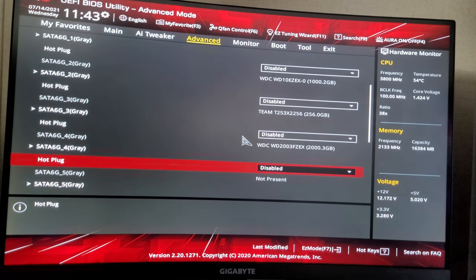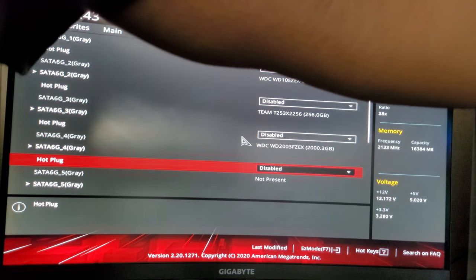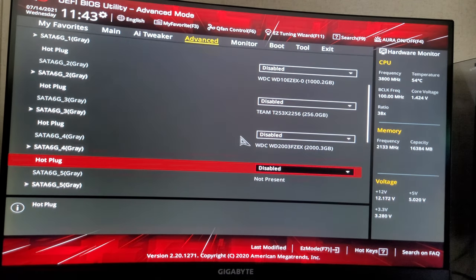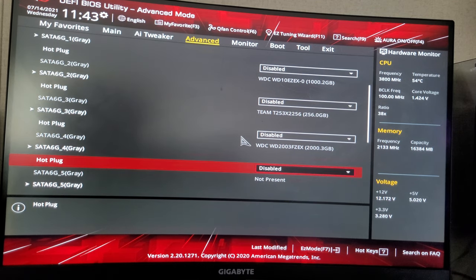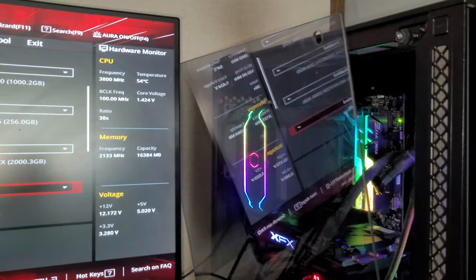I'm going to go ahead and open up my computer rig and shine my light through here. I'm doing some things that might help you out, so within this 10 to 15 minute video, if this helped you, at least leave a comment to say that it helped you.